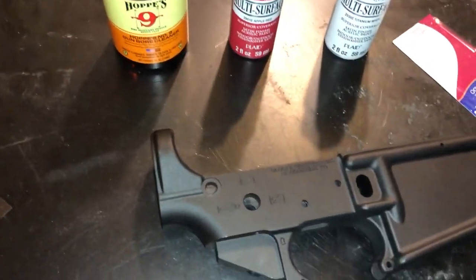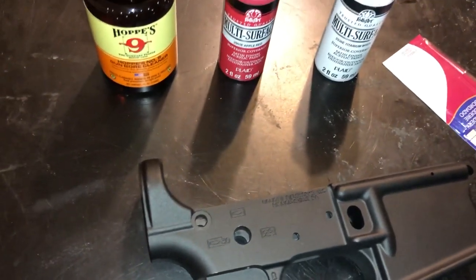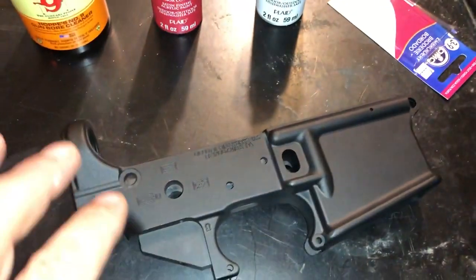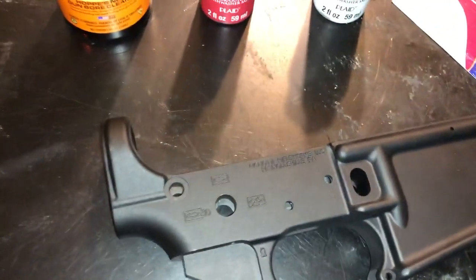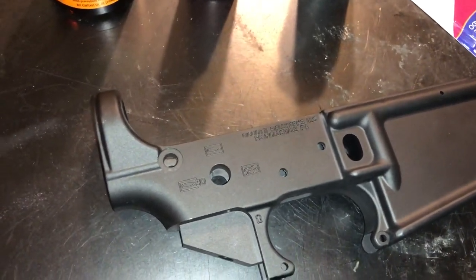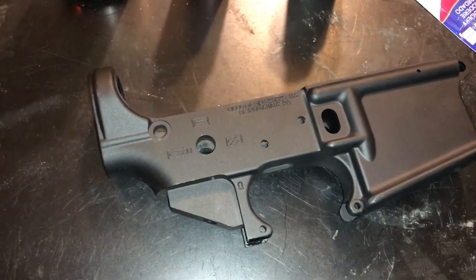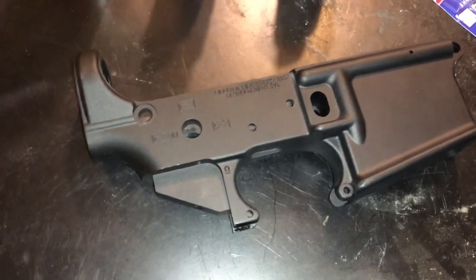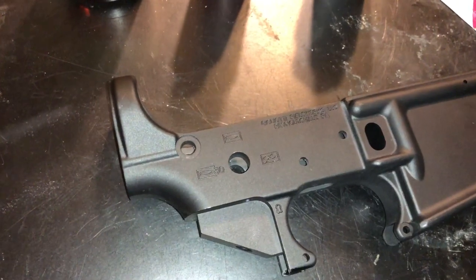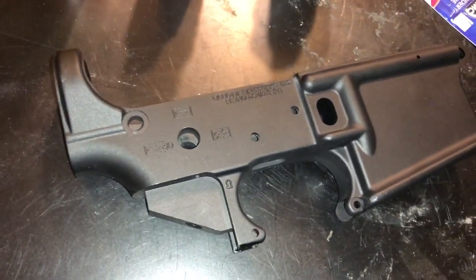Hi guys, Mac, Double Tap. One of the things I see a lot on the questions forums is how to take your engravings or inlays on your pistols, rifles, whatever, and color them. So I kind of want to do a quick video on that and show you how I do it. I know there's a bunch of different ways, and mine seems to last pretty okay.